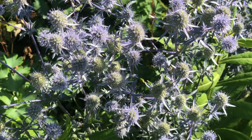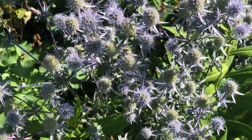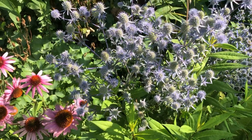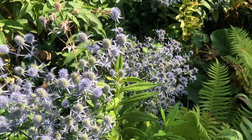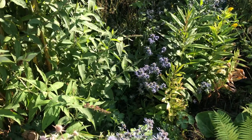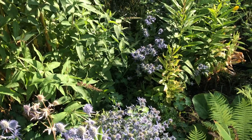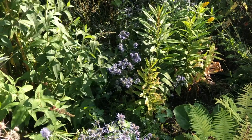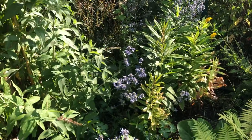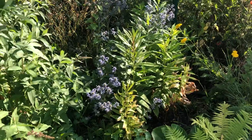It can grow up to about 90 centimeters tall and get quite wide - about 30 centimeters wide. Right here there are a couple of different ones: there's one there, another one over there, and a couple over there. They weren't intentionally planted like this - they just sowed themselves out. Like most things in the garden, we just had one plant and then one turned into many.